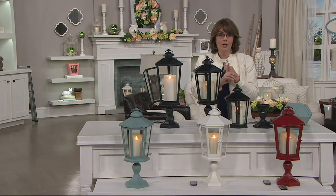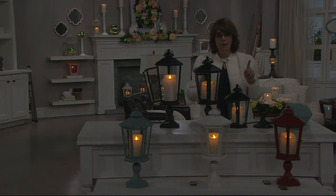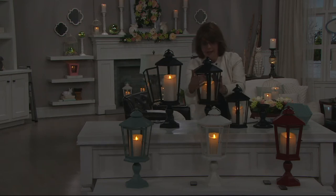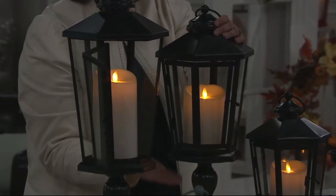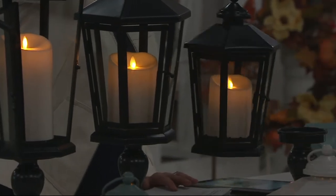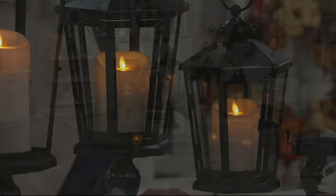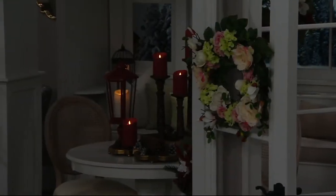How much would you pay for just a Luminara candle? Easily $40 to $50 for just the candle. Here we're giving you an indoor-outdoor Luminara candle with that wonderful six-sided glass-paned lantern, indoor-outdoor safe, that can be used on a pedestal or rested flat. And should you have a shepherd's hook, you can also hang these in your walkway or out in your garden throughout the season. You can see how pretty they glow — that's part of the Luminara magic.